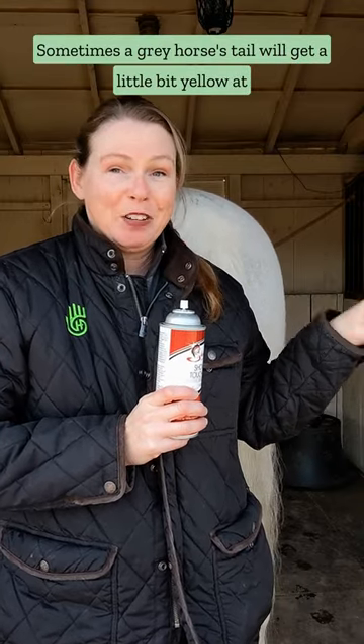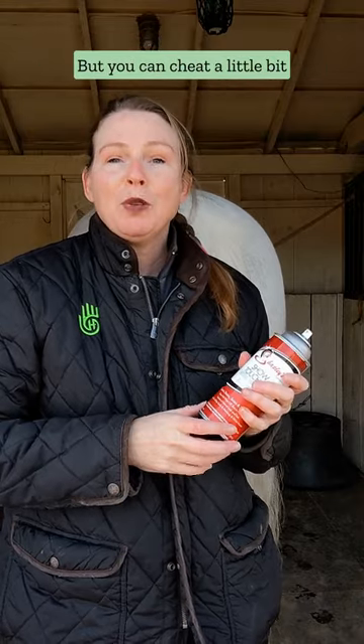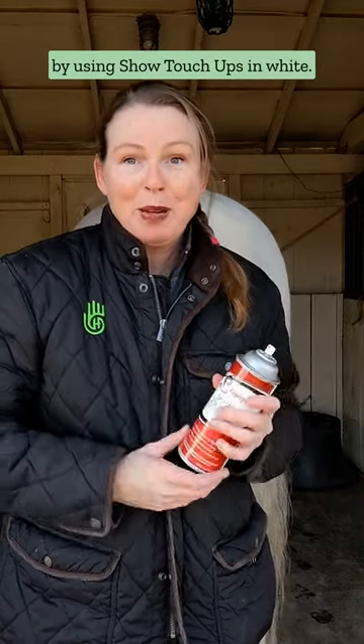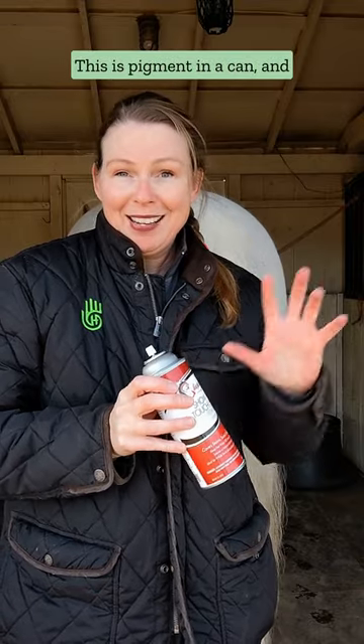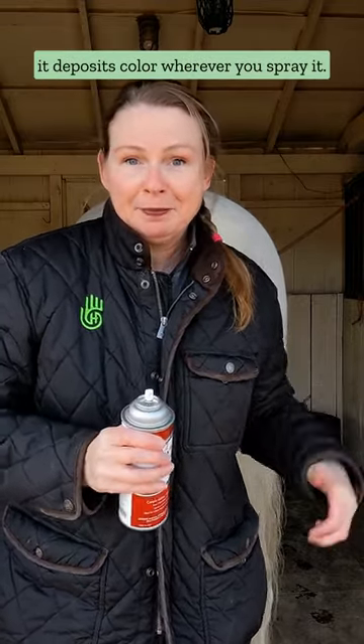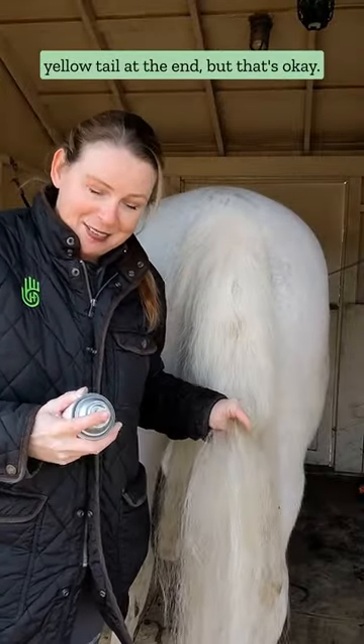Sometimes a gray horse's tail will get a little bit yellow at the end, and sometimes you just can't get it out, but you can cheat a little bit by using show touch-ups in white. This is pigment in a can, and it deposits color wherever you spray it. So for Migs, he's got a bit of a yellow tail at the end, but that's okay.